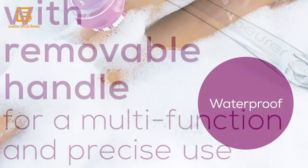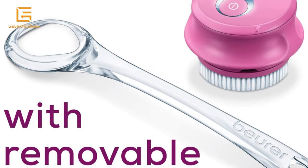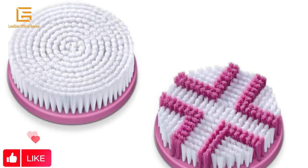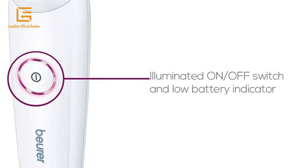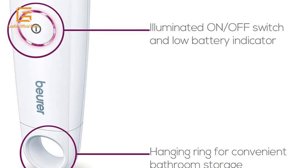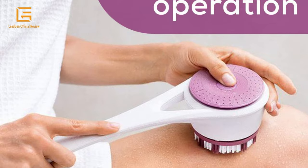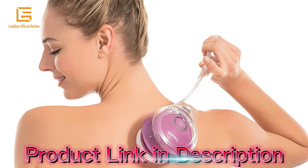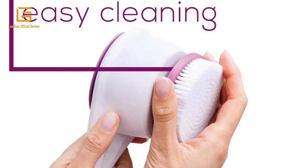The handle is removable and enables convenient use on the whole body, even on hard-to-reach areas like the back. The two included brush attachments are suitable either for deep cleansing exfoliation or for soft treatment on all skin types. Choose between two speed levels for an even deeper cleanse, or use the electric body brush without rotation depending on your needs. Suitable for men and women. The powerful spinning brush allows 60 minutes of use; please charge for two hours before the first use.